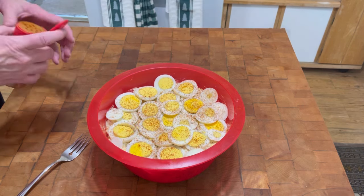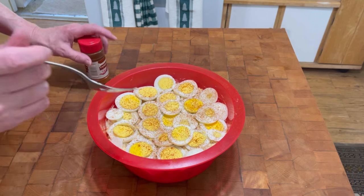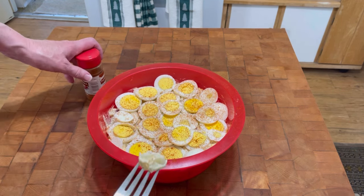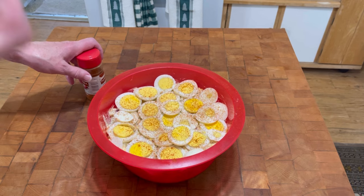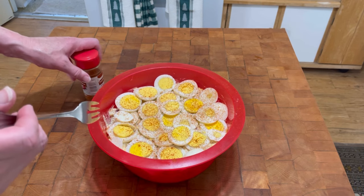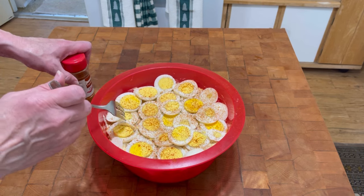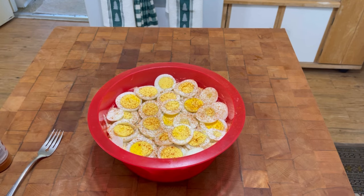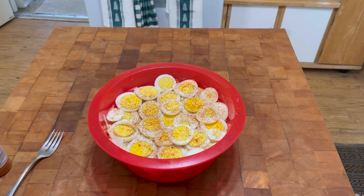Now we'll take a little taste — let me sneak a little piece out from underneath an egg. You know what, you guys, I make like the best potato salad. Trust me on this. Please try this potato salad recipe. Thank you.